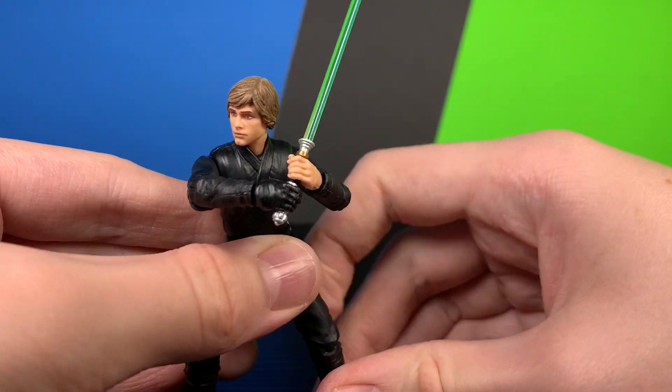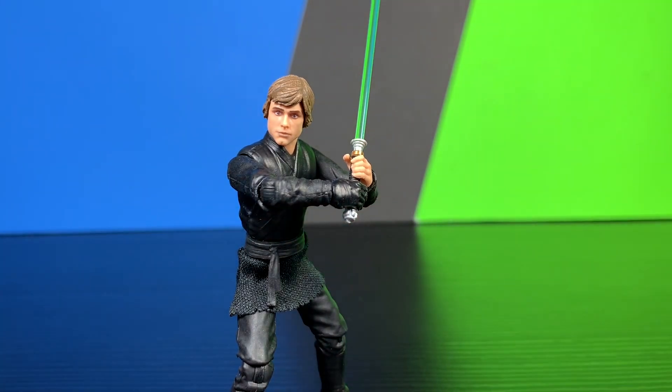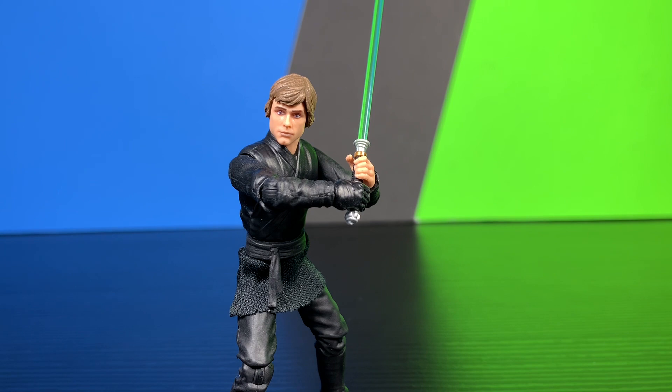This figure is definitely another win from Hasbro. Hasbro is pumping out some good figures now — they had a bad stretch there for about five years, but now they're getting back to pumping out good figures. They definitely need to fix their distribution problems though. If these were in stores, I feel like they would sell like hotcakes, but unfortunately they're not really in stores.